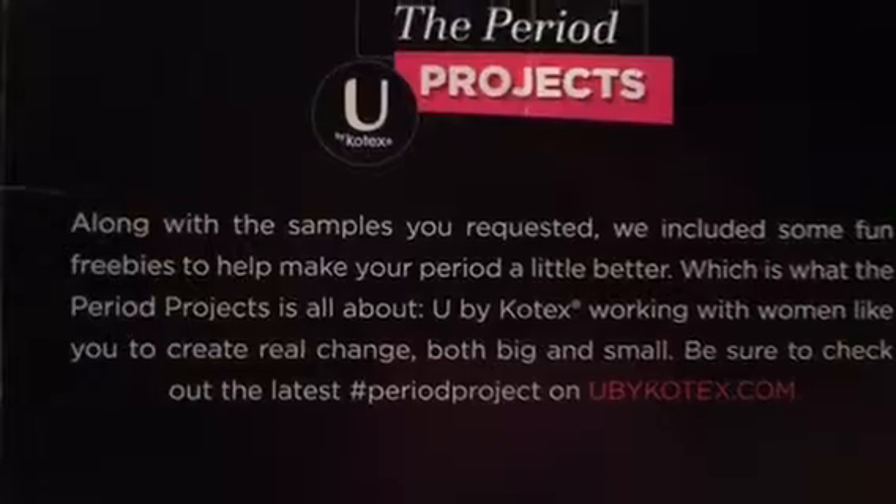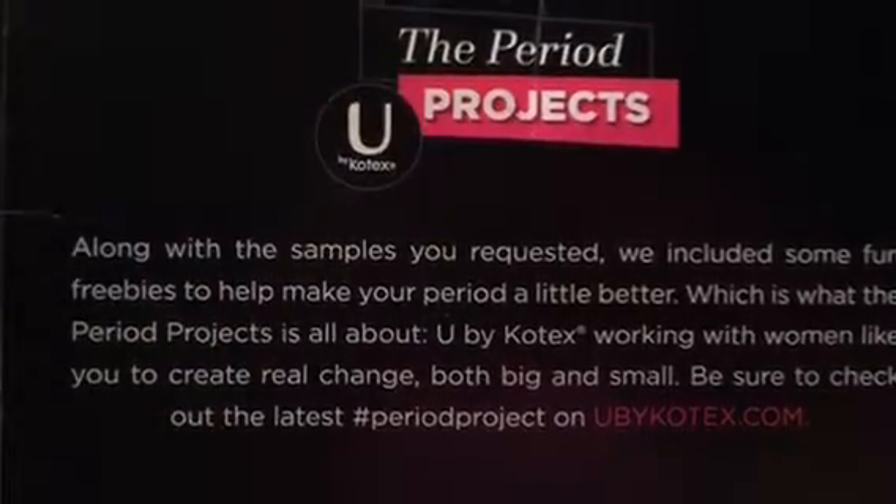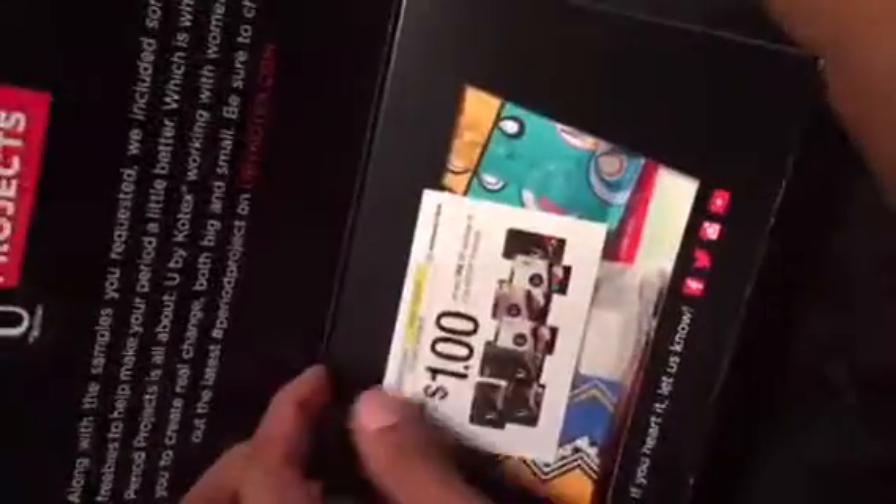Here's the little box — this is what it comes in. It has some information on the back, the packaging is really cute, and it comes with a little coupon. And here are the goodies — everything that came out of it.